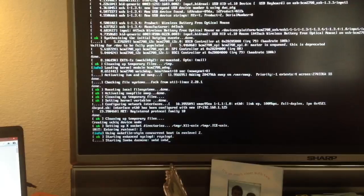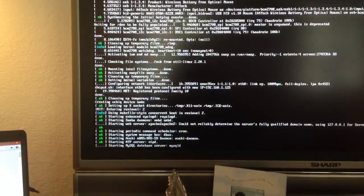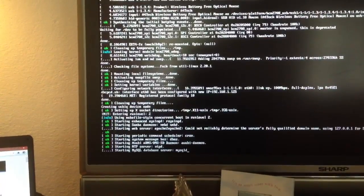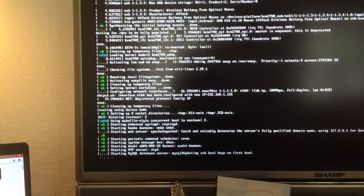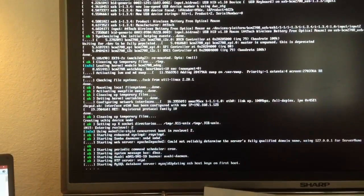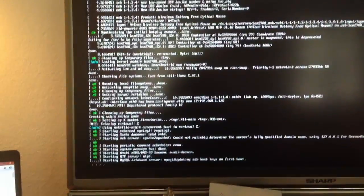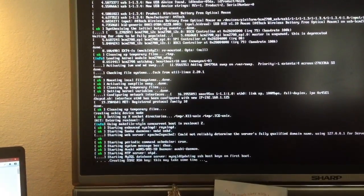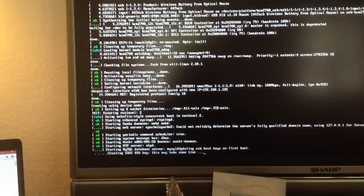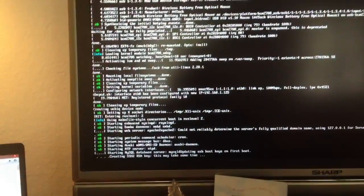Hopefully it's given us an IP address, which it has. So theoretically I can now start to configure. SSH should already be enabled on this, so I can go to another machine on a terminal and log in. You've got the SIP and SSH logging in, so I can log in through another machine. I don't even have to have this connected up to a monitor or keyboard now I know the IP address.